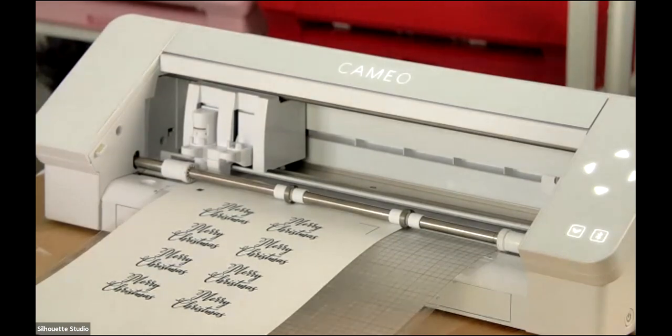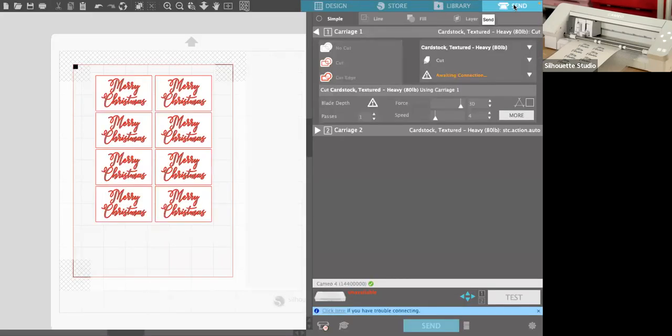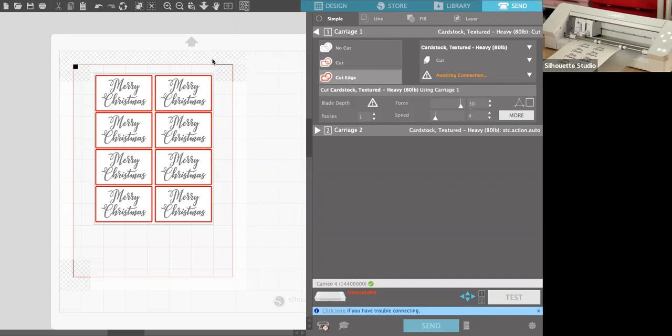Back into the software, go to the Send panel. Make sure you don't cut around all those individual letters — grab everything, group it with Command-G, and then choose 'Cut Edge.' That highlights just the rectangle shapes, which is what you want to cut.